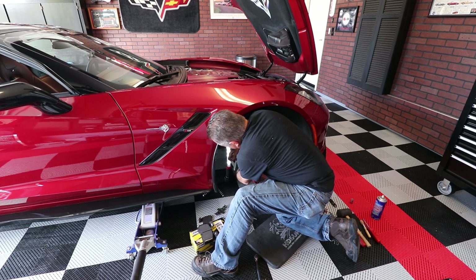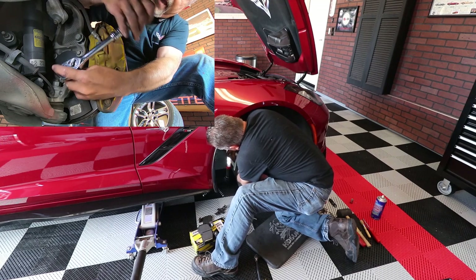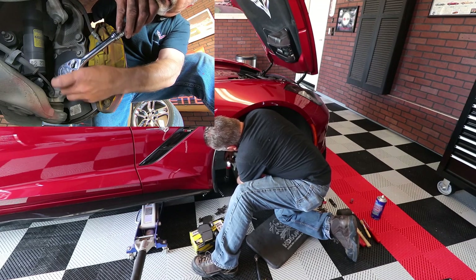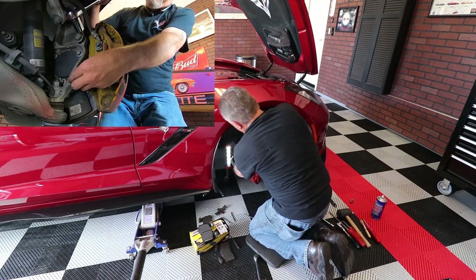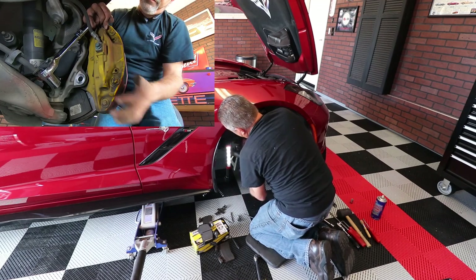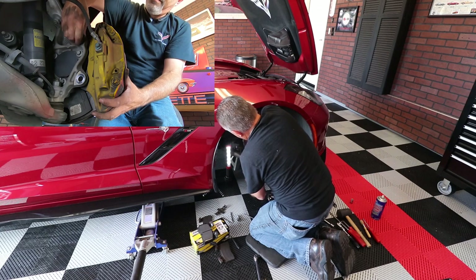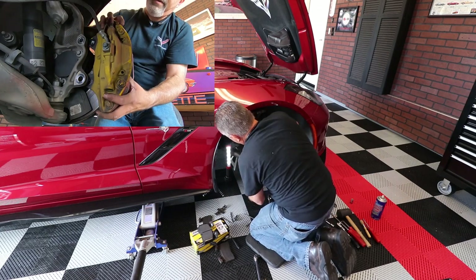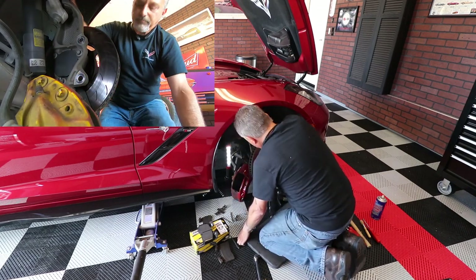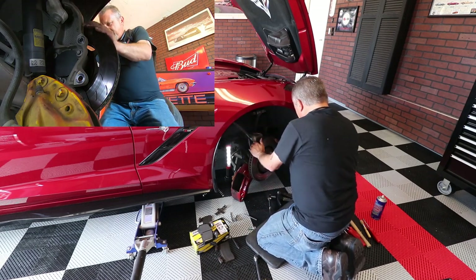Be careful that you don't drop the caliper — the weight of it could break the brake line, and then you're doing a brake line replacement, which is not good. There's the first bolt, there's the second one, and we're just going to take it off and prop it up against the A-arm.